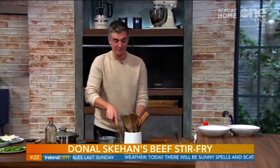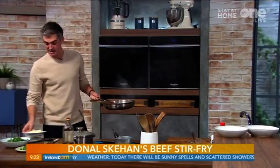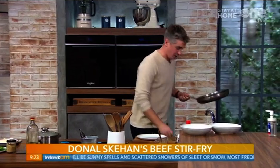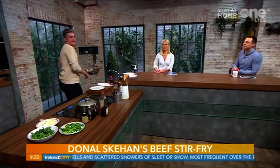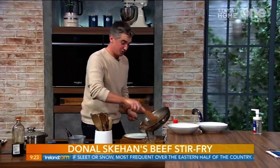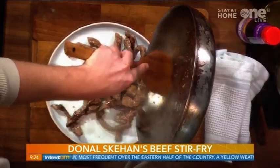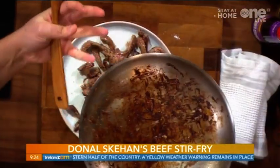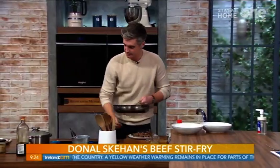Our steak is literally fried for about a minute or two either side. If you're worried about it — push it off the pan. Don't be worried about those dark bits at the bottom. You've got most of your steak, you've got that little bit of char, but it's still going to be nice and tender in the center.